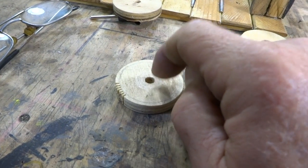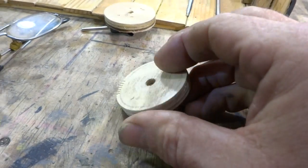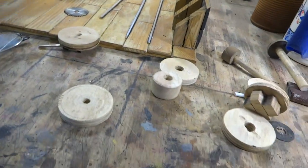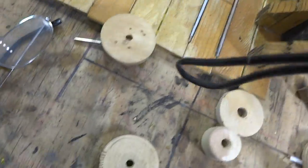Then what I do is drill a hole in the center. What's nice about my hole saw is that the bit is centered, so this is perfect every time — or close to it. Then I take my compass.